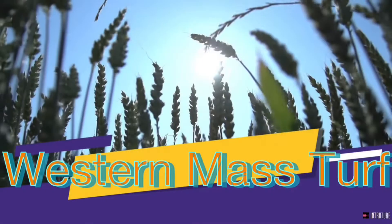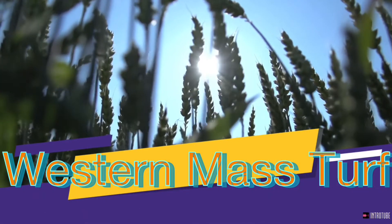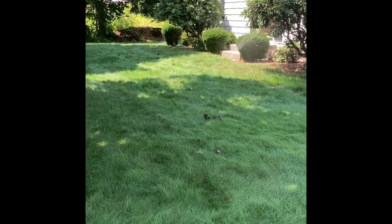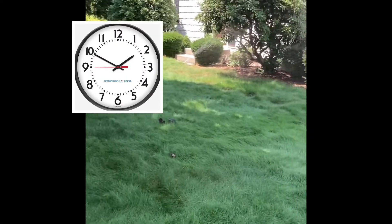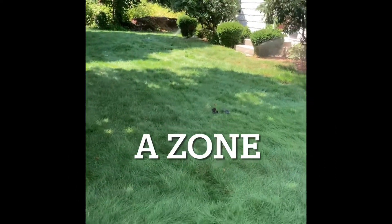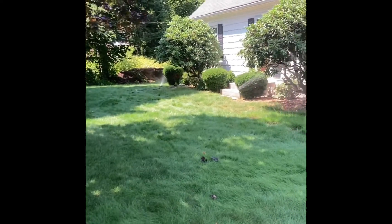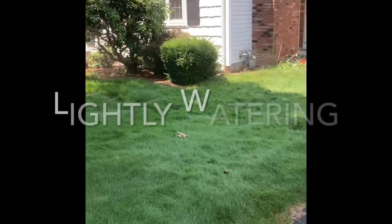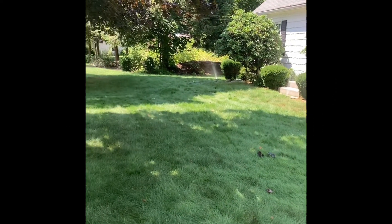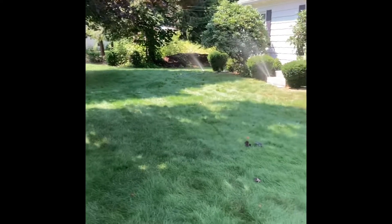It's hot! So it's about two o'clock and I got the irrigation system going. What I'm doing is I'm actually using evaporation in the cold water to cool off the turf and slow down the use of carbohydrates.